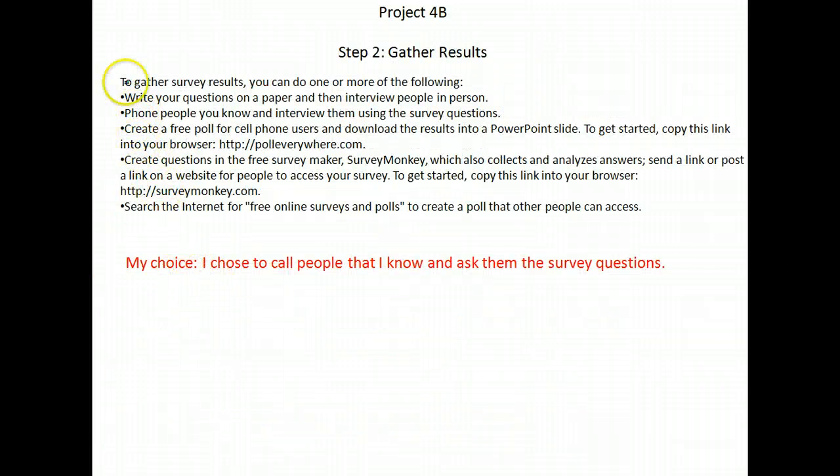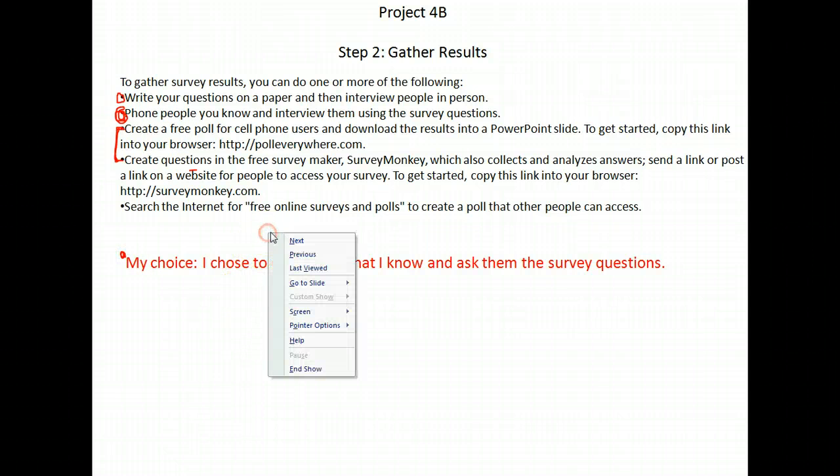Step two, you're going to gather results by actually asking 10 people. Here are some options: you can write them on paper or interview people in person, call people on the phone, make a Survey Monkey survey and send it to people, or do a poll on your cell phone. I just decided to call people I know and ask them the answers to the questions.